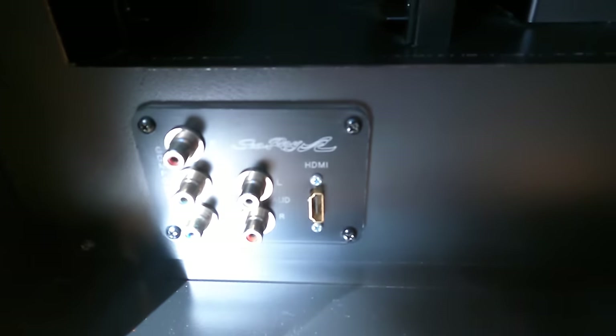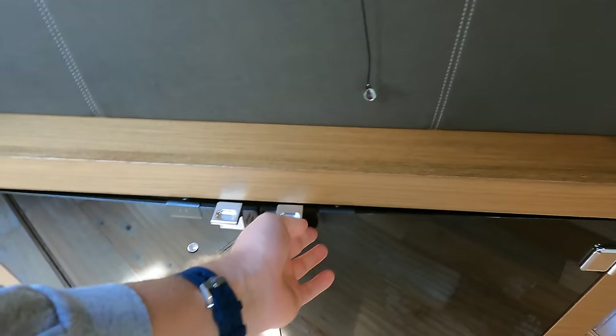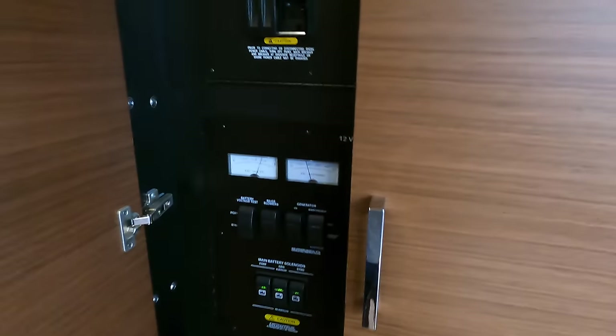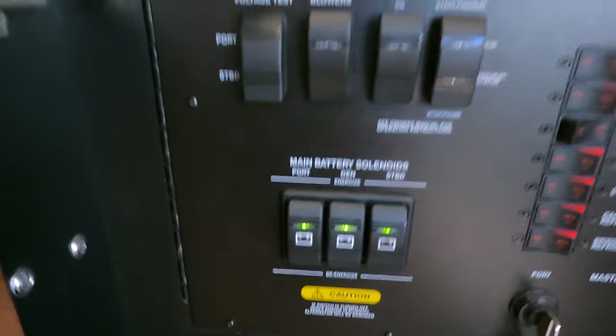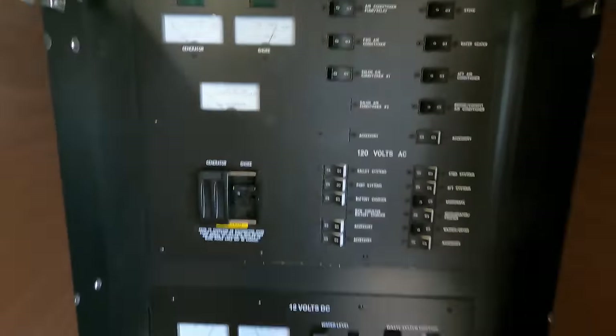Something I really like is this little hookup down here which makes it easy to plug in a laptop, a Fire Stick, or anything you want to the TV without taking the whole thing apart. The boat's entertainment system is operated on iPads, so you can control all the TVs and stations from the iPads. Moving forward we reach the control panel, which is laid out pretty nicely — this is where the stereo, TrackVision, and DirecTV are. It has your battery switches, generator controls, water levels, waste levels, all your AC power up top and DCs down below.